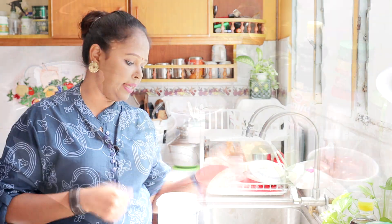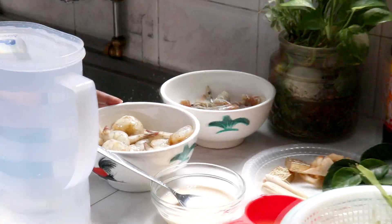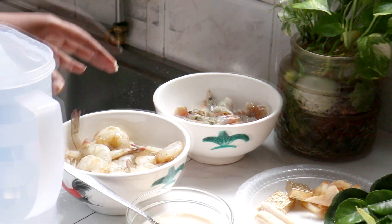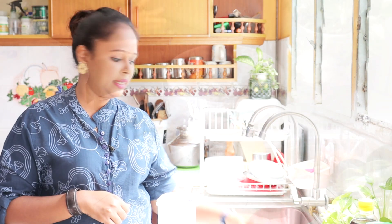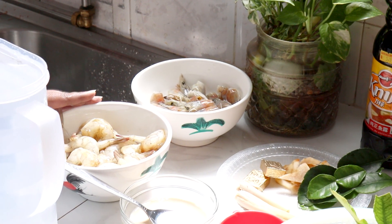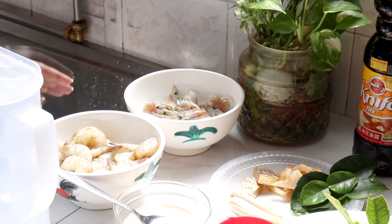Sekarang jom kita tengok bahan-bahan untuk buat Thai Tom Yum Soup Noodles. Main ingredient ialah udang — lebih kurang setengah kilo udang yang dah dibuang kulit dan kepalanya kita simpan ya. Kulit bahagian ekor tu Lina simpan juga. Udang ni Lina marinate dengan satu tablespoon kicap cair, sedikit gula, dan sedikit black pepper powder. Kalau y'all tak nak marinate pun tak apa, boleh masukkan udang begitu je.